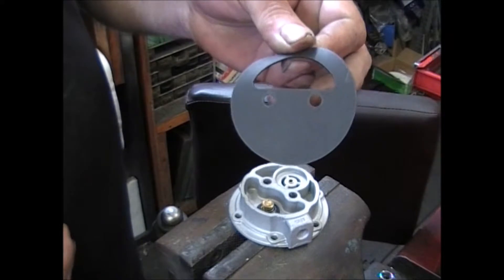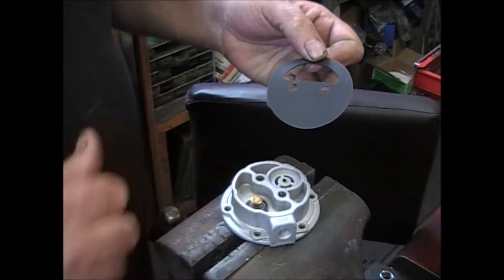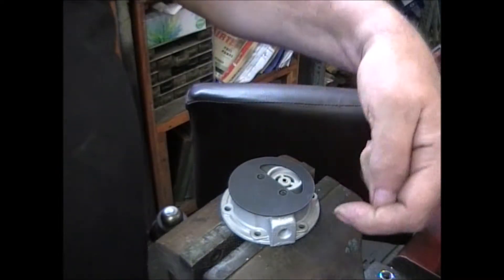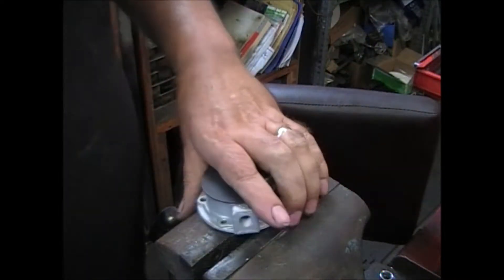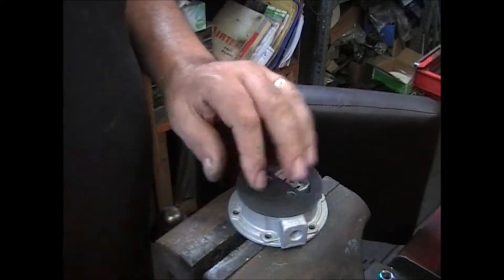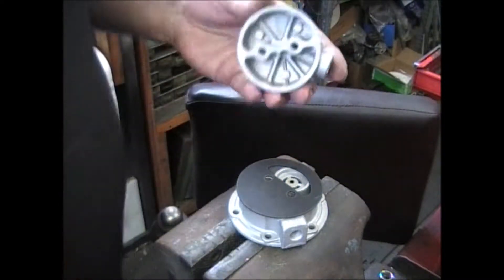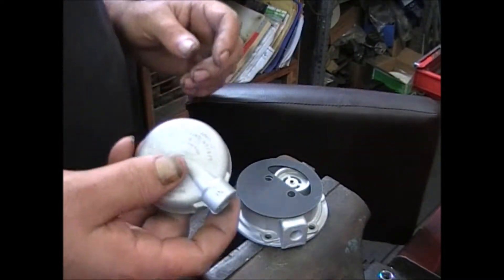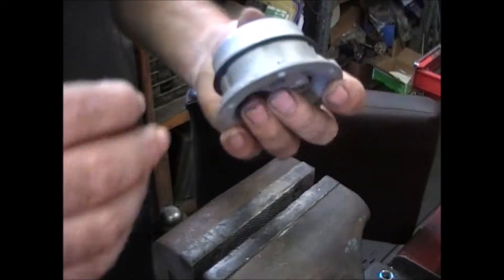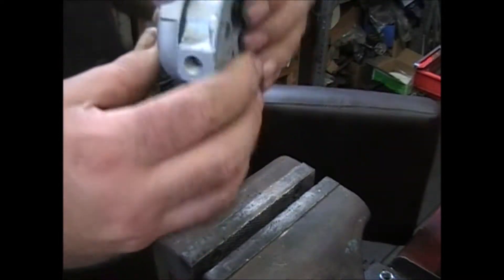For the pulsator diaphragm, you want this area to cover up this area. Fuel is going to come in down through here, go out through this hole, run into this, and get sent up to the carburetor. Hopefully before you took this apart you marked it — whether it's a cut or a mark. These will only go on one way.